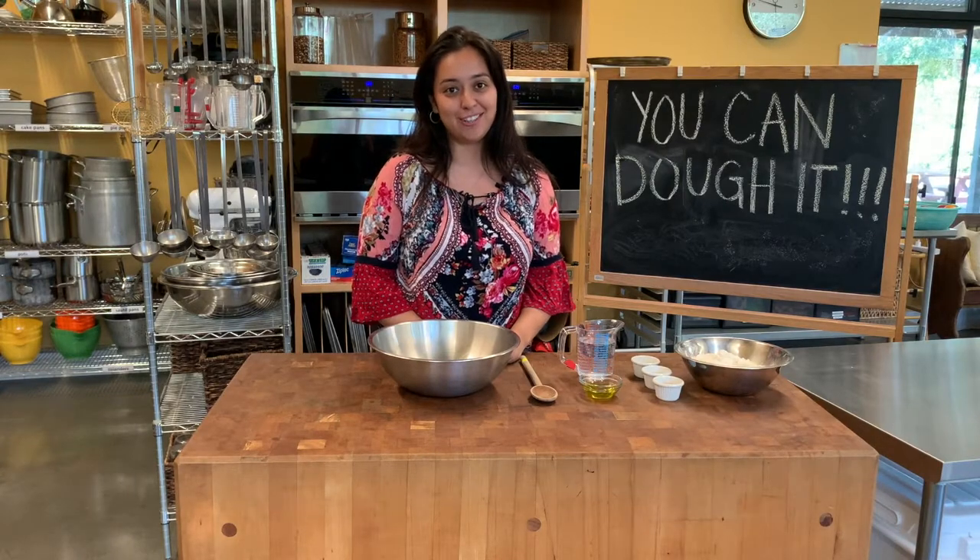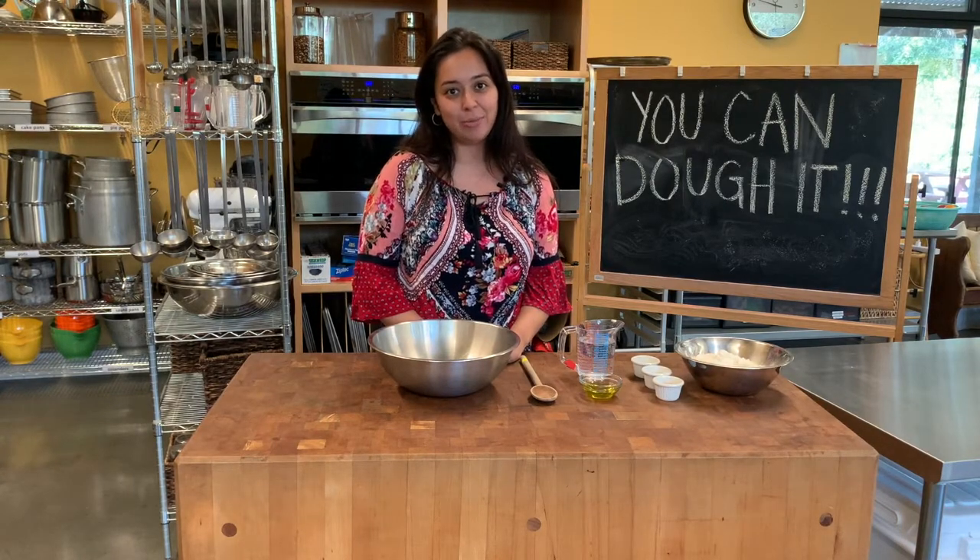What's up guys? It's Priscilla from the Edible School at Trum County. Today I'm going to show you guys how to make an easy pizza dough.